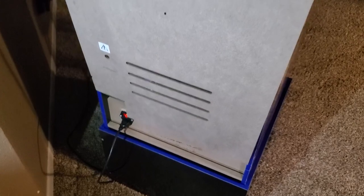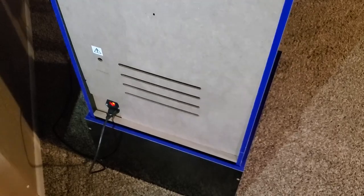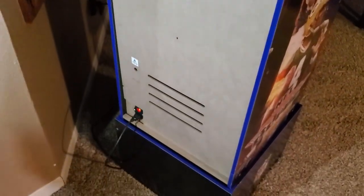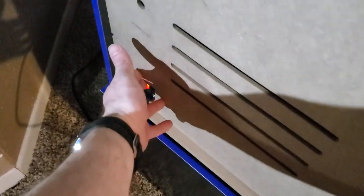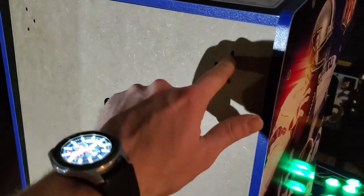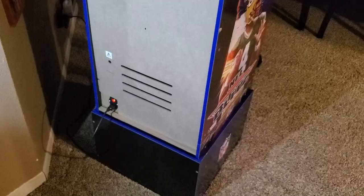I also had to cut part of the back panel to accommodate the power switch placement, but it slides into position and you're good to go. You can power it off with the switch, just like many normal arcades. I'll put a screw in to keep the panel secure.